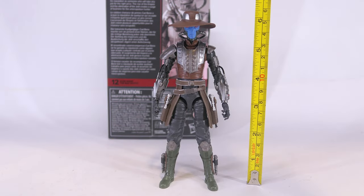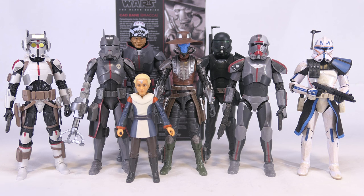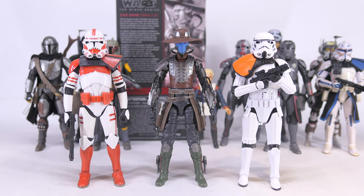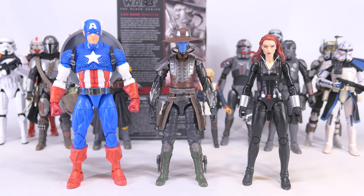Size-wise, Cad Bane stands at 6 and 1/8 inches, that's 15.5 centimeters. For size comparisons, here he is with the Bad Batch, Omega, and Captain Rex; with Boba Fett, Mando, and Grogu; and with the Clone Trooper 2.0 and Stormtrooper 2.0. For comparisons with other lines, here he is with some G.I. Joe Classified Series figures and some Marvel Legends.